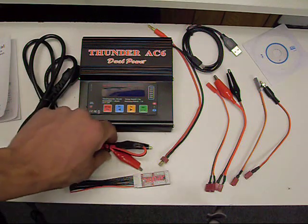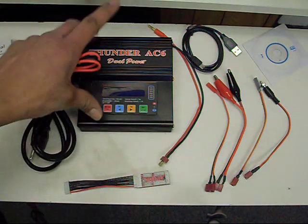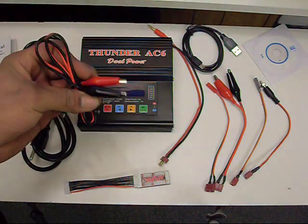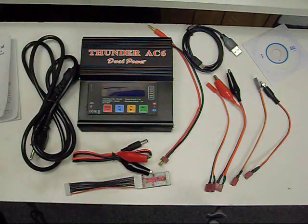Both versions run on 12 volt. You can see here you've got an additional plug — you plug this in so that way you can take this with you, hook it up to a car battery or any other 12-volt power source, and charge on the go. Very handy to have.